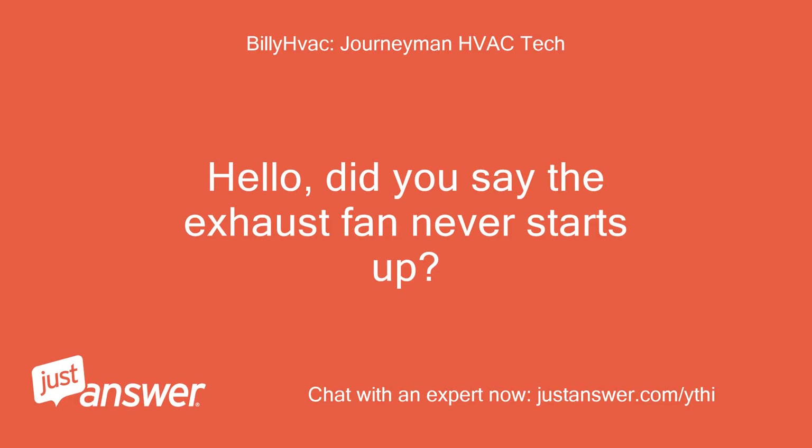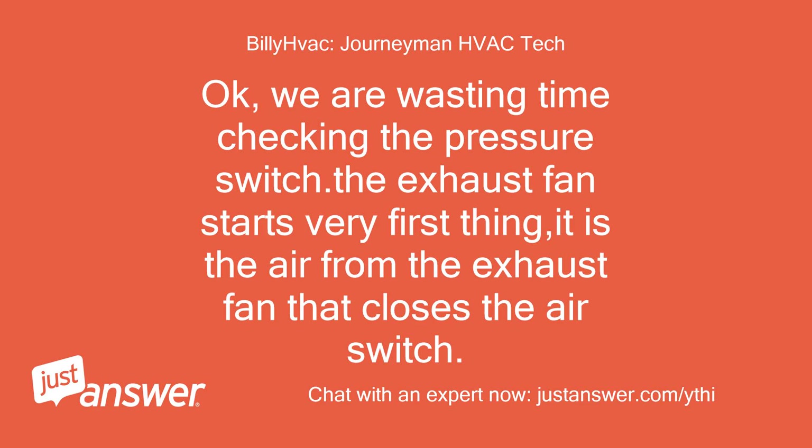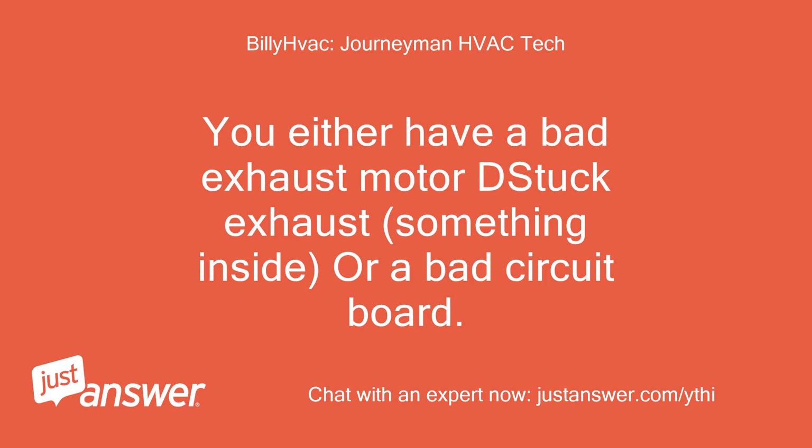Hello, did you say the exhaust fan never starts up? Never. Okay, we are wasting time checking the pressure switch. The exhaust fan starts first thing — it is the air from the exhaust fan that closes the air switch. You either have a bad exhaust motor, something stuck inside, or a bad circuit board.